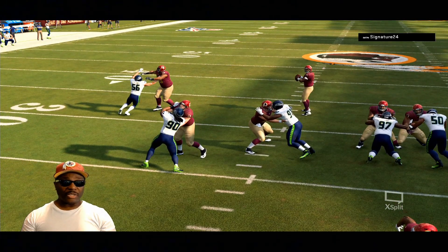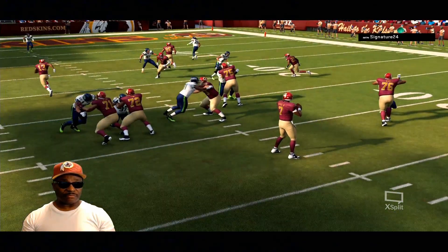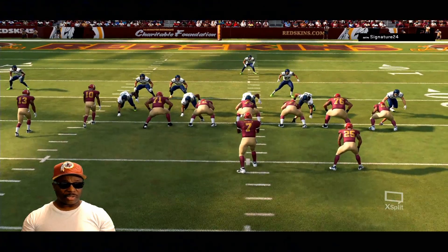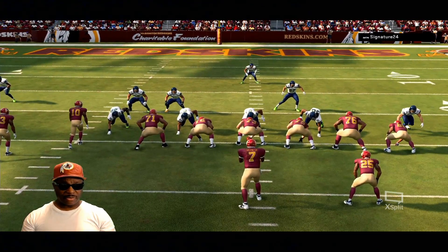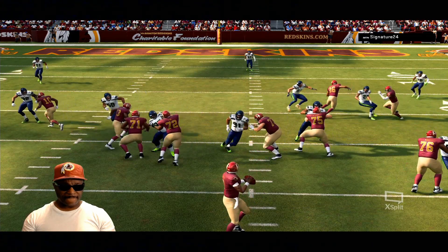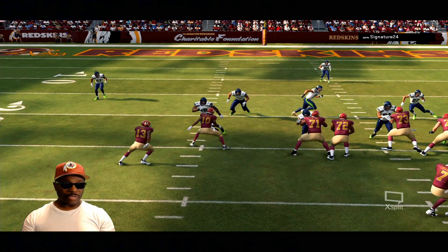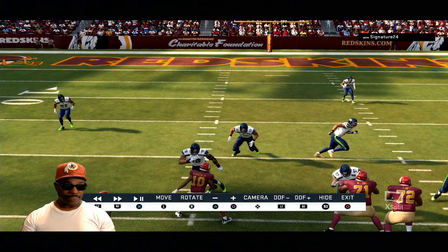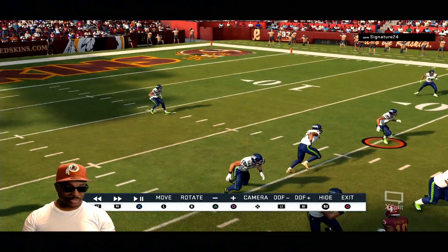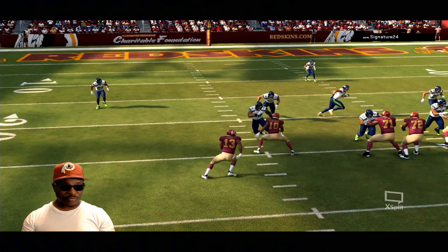Another thing I want to show you guys — another line play deal. Let me put him back on the line. Alright, right here — defensive lineman right there. This dude, number 50 — watch number 50.